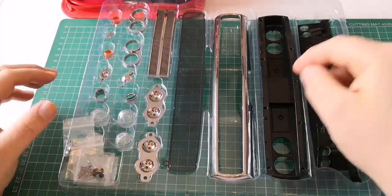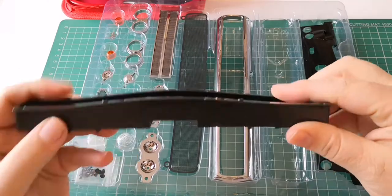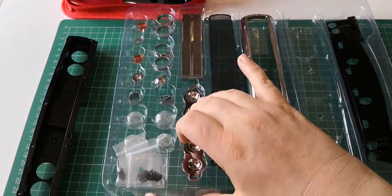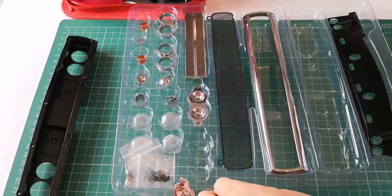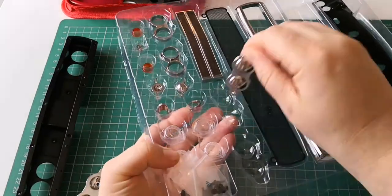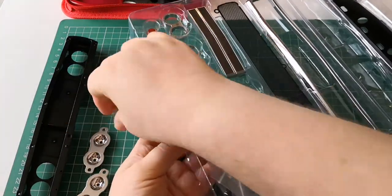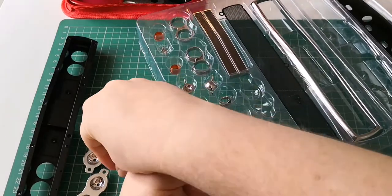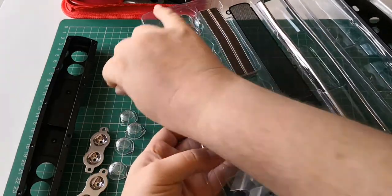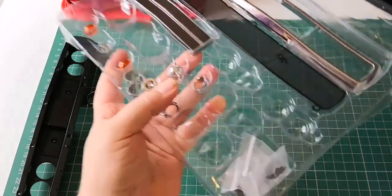The first parts we are going to be fitting are the lights. We need this section here, which is plastic. We also need the headlight coverings, which are these parts just here. Obviously they will at some point light up, as they've got holes in the back. We also need these lenses out as well, because it goes into a sort of three stages - one, two, three, four. We need these as well.